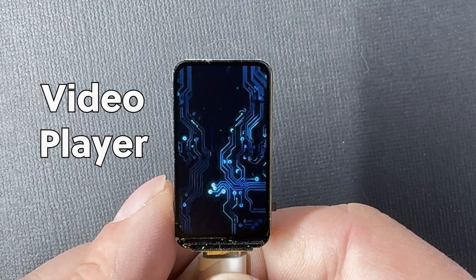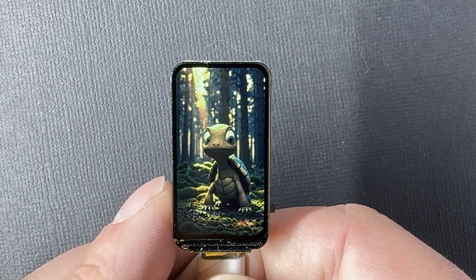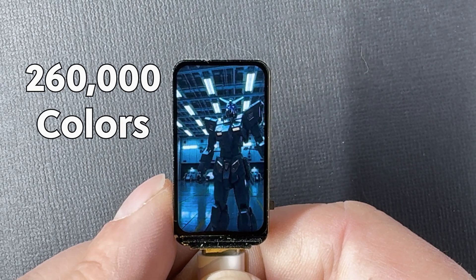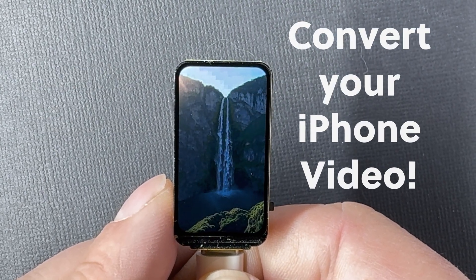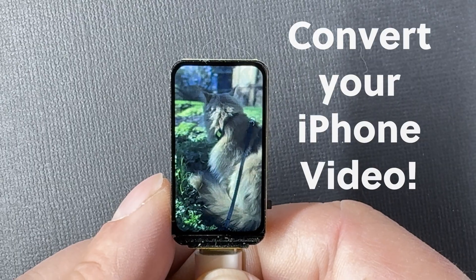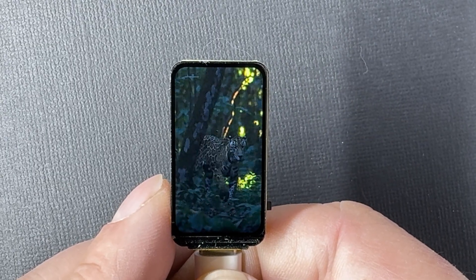First, we'll build a video player that reads videos directly from the onboard SD card. The screen supports over 260,000 colors, and you can even convert your own videos, including ones recorded on your iPhone. I'll show you exactly how in just a moment.